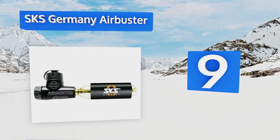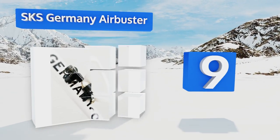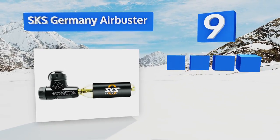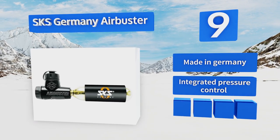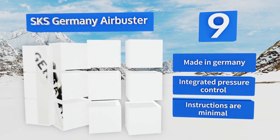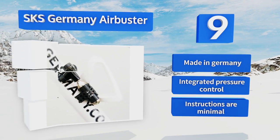At number nine, the SKS Germany Air Buster includes a single-use 16-gram canister and a frame mount, so you'll be ready to hit the road whether you've got Presta or Schrader valves. A dust protection cap has been included so feel free to get dirty. It is made in Germany with an integrated pressure control, but the instructions are minimal.